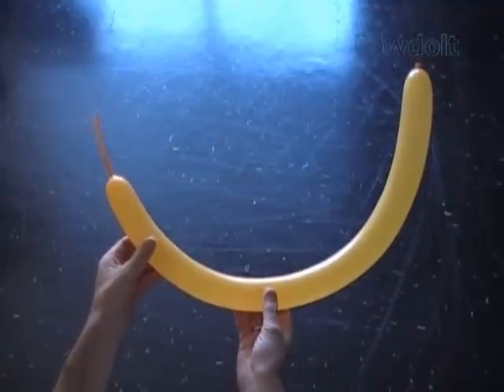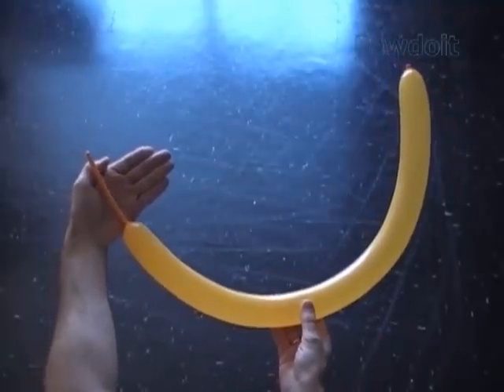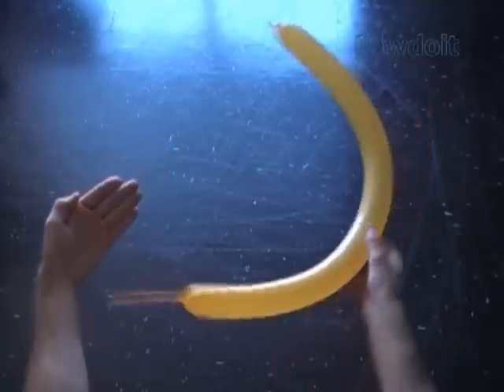Russian letter CHE. Today we are going to make Russian letter CHE or number 4. Inflate a balloon leaving about 4 inch flat tail.